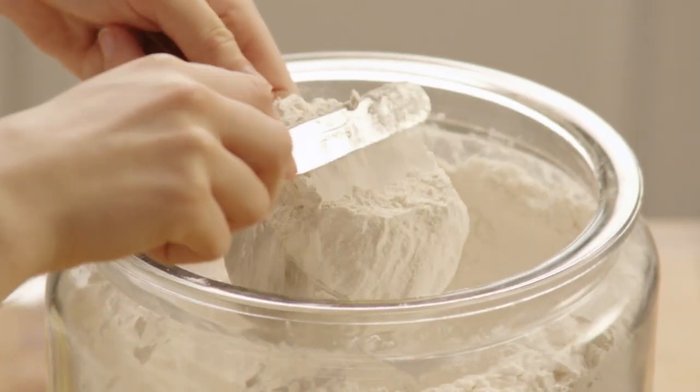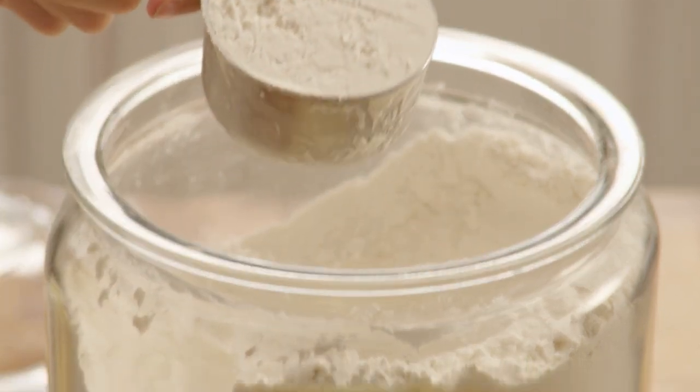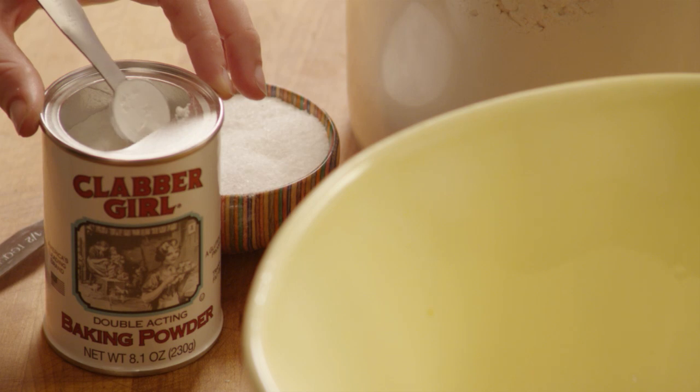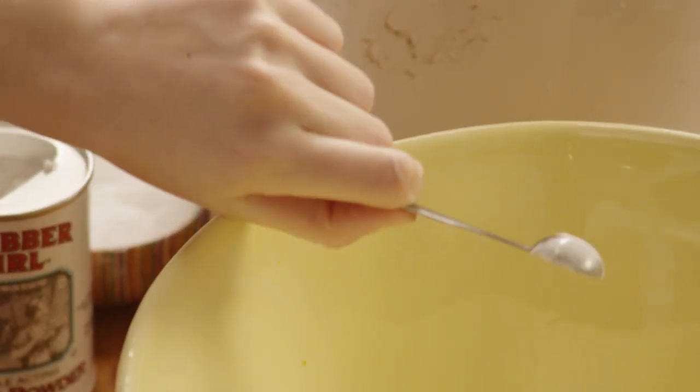Then, take a large bowl and mix together 1 1/2 cups of flour, 1 teaspoon of baking soda, 1 teaspoon of baking powder, and a half a teaspoon of salt.